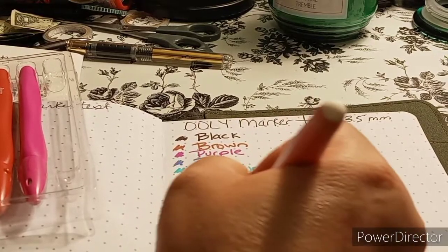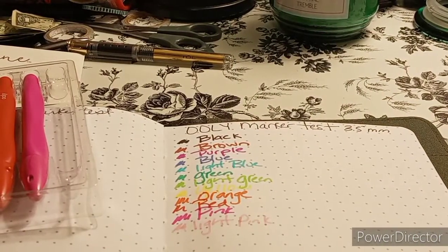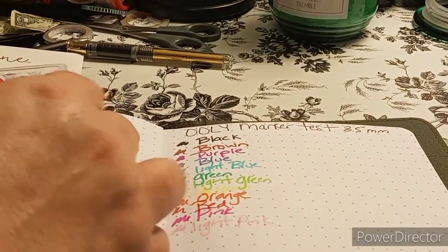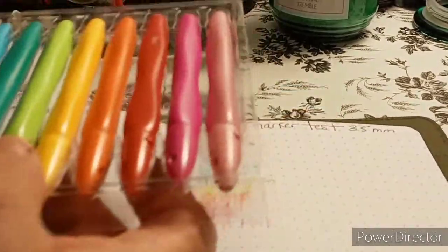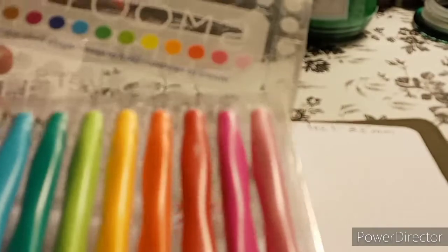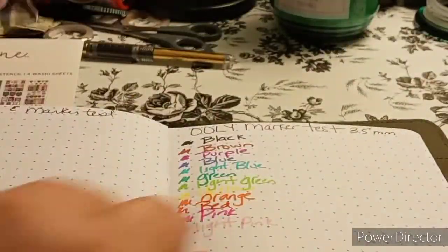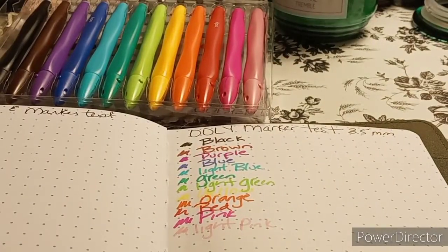I'm not a fan of the light pink. Here are the colors in order matching the package order. That's exactly what I did here on the page — the colors are in the same order as shown on the packaging.